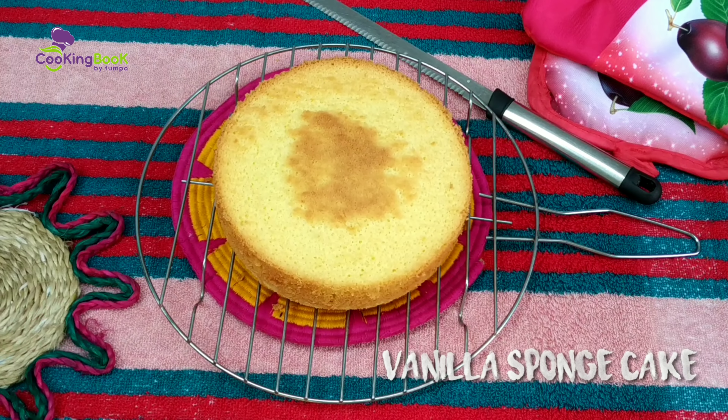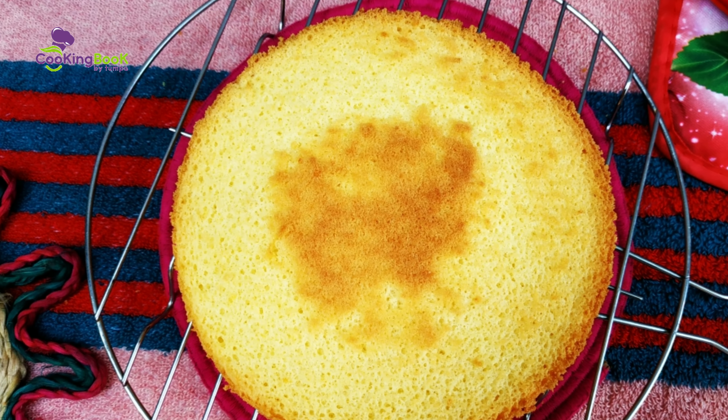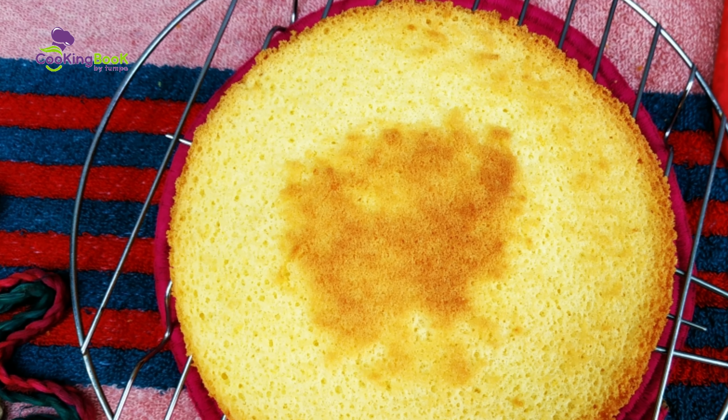If you don't like the cream, you can adjust accordingly. Now I will share the recipe for vanilla sponge cake.